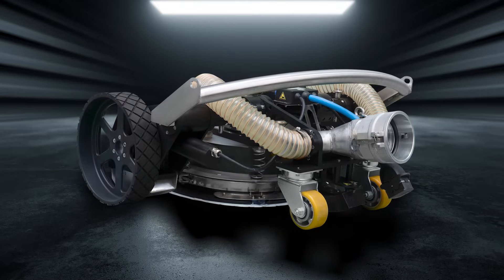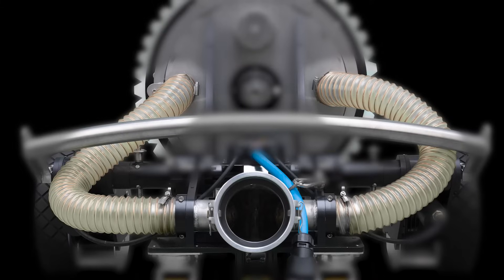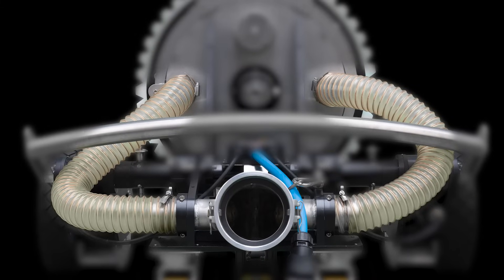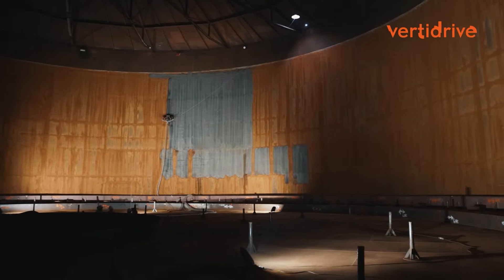To enhance the V400's capabilities, we offer a specialized vacuum system. It efficiently removes waste water during blasting, minimizing the risks of flash rust and providing a clean, dry surface.